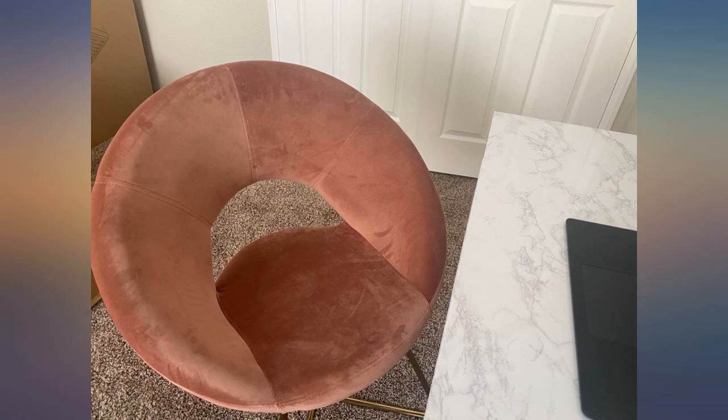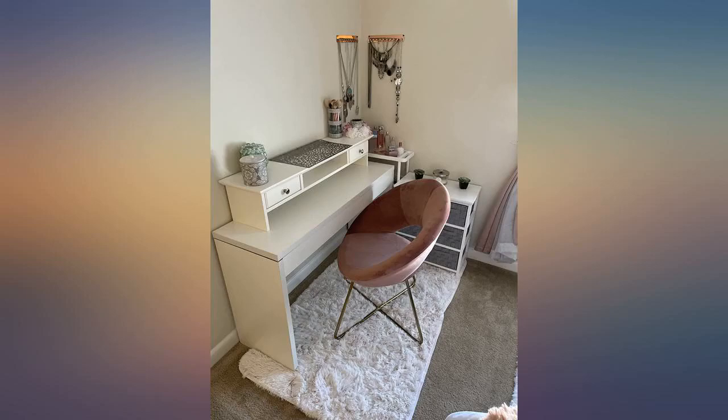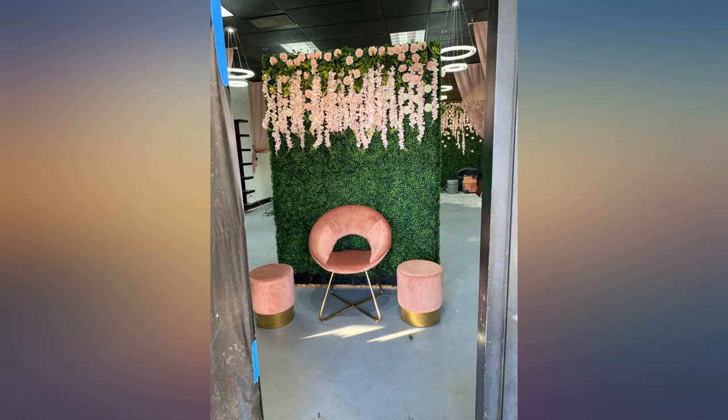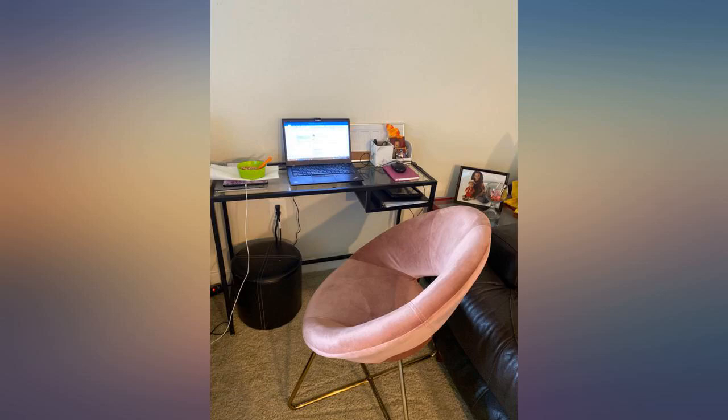The color is fun and the material is nice. Cons: my Ira can't navigate around or through it well. It was a little hard to assemble for me due to not having it lined up perfectly. It's not the most comfortable, but it's more for looks than anything.